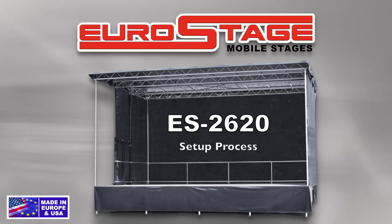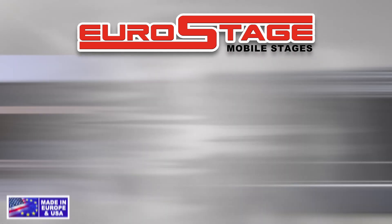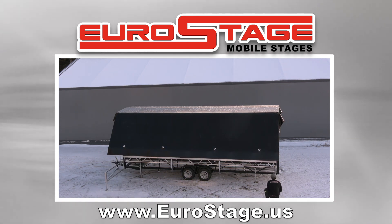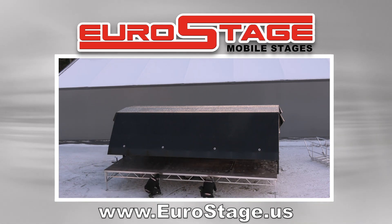Here is the easy setup process. Level Stage — extend and level 4 outriggers. Then extend front and rear stage extensions.